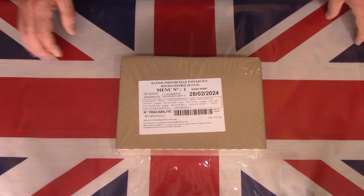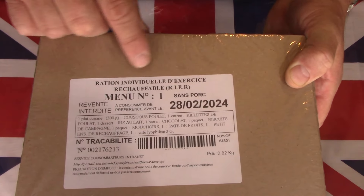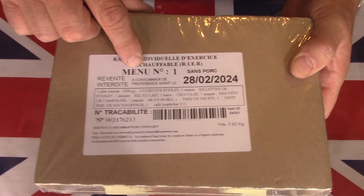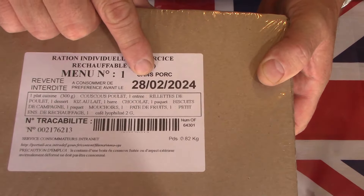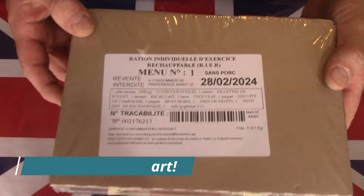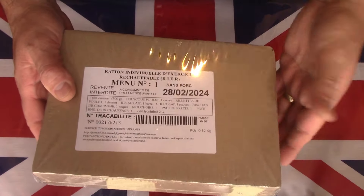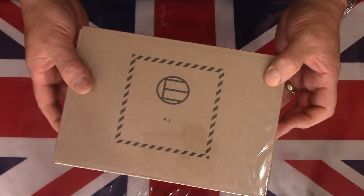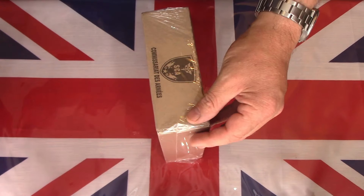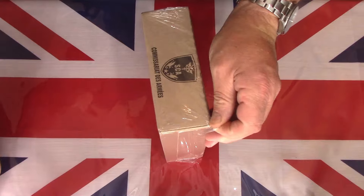Here on the table is the French RCIR, or single meal ration — this particular one is menu number one. It had a best before date of 24th of February this year, so it's a few months out of date, but everything should still be perfectly okay. This is a French exercise or training meal. It comes in a simple cardboard box, very much like the 24-hour pack but obviously smaller.